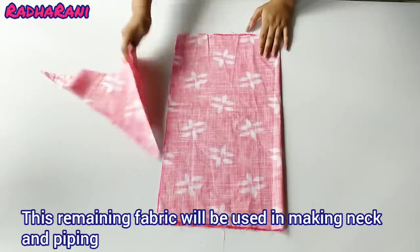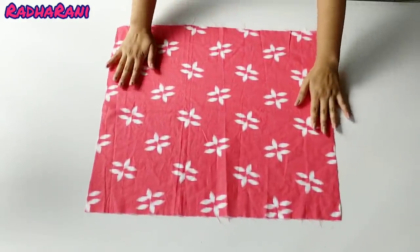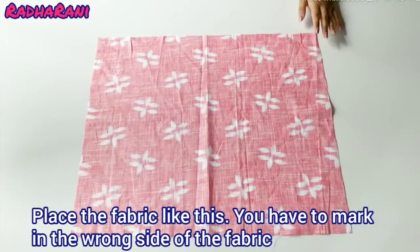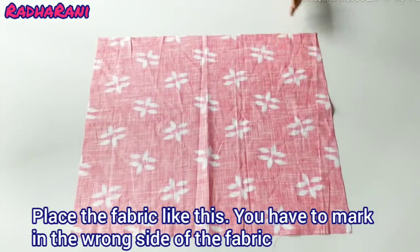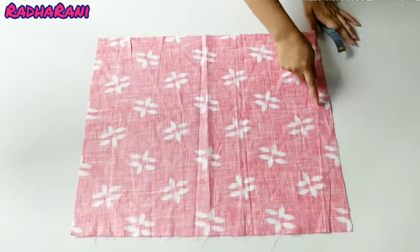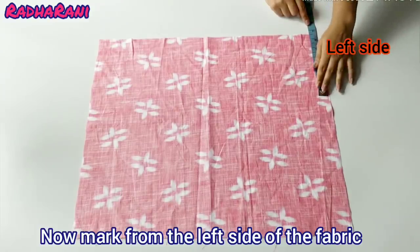When my cloth pieces are cut, I will put piping on them. First, I will make the front part. I have placed the cloth on it with the wrong side up, and we will mark the left side. This is my left side, so I will place it on the left side.